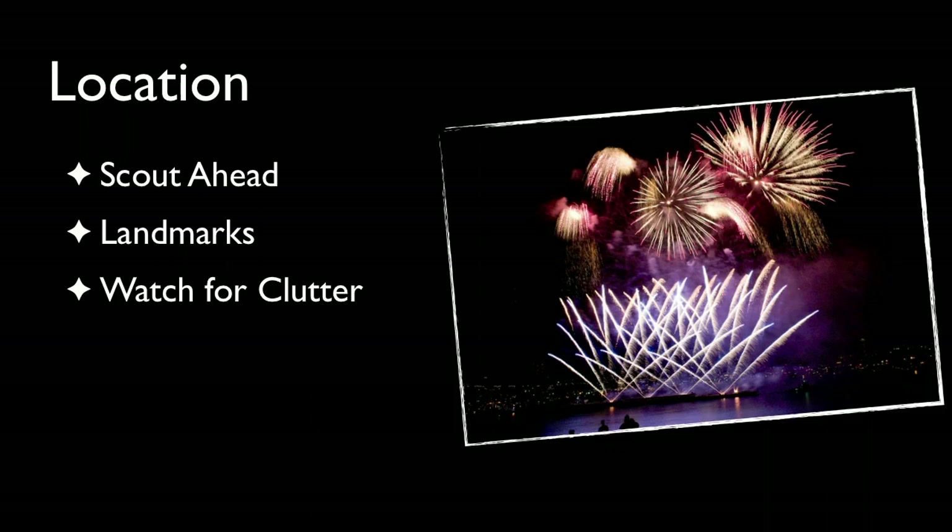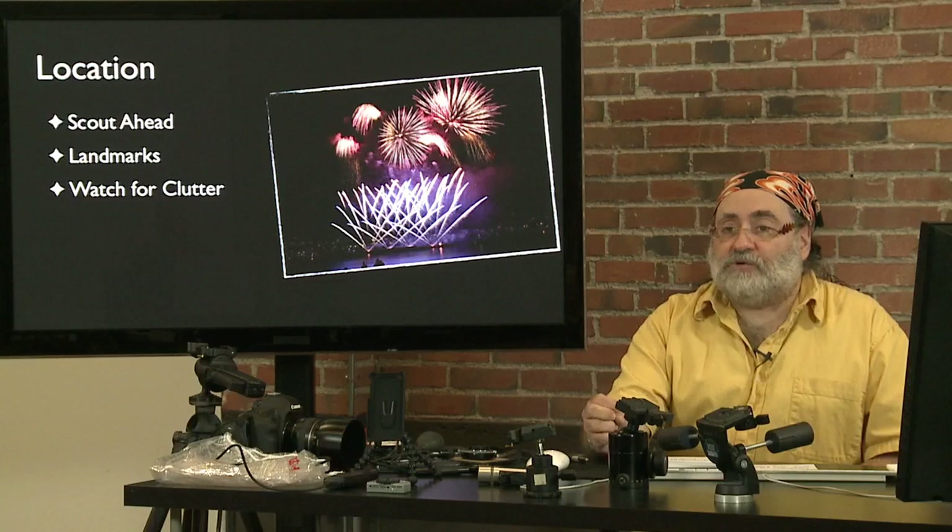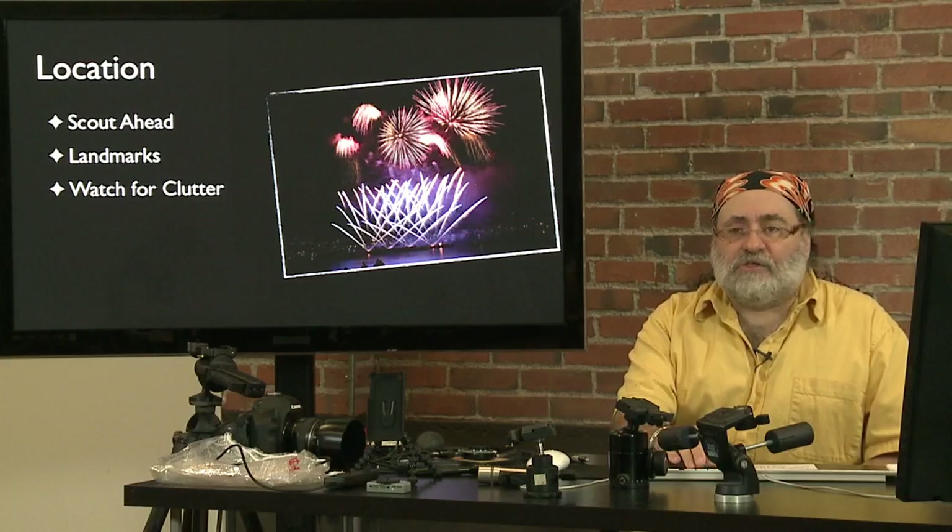Watch for clutter. While you're shooting, you're probably not noticing the overhead wires, telephone poles, and lamp posts that are going to show up in the shot later. That's why I say try to get there early while there's still light so you can see if these things are going to be in your shot.